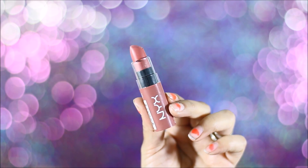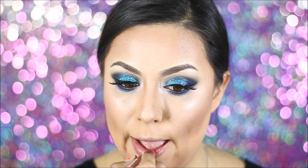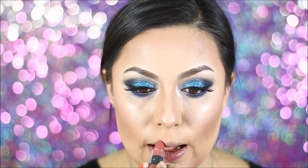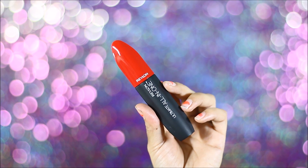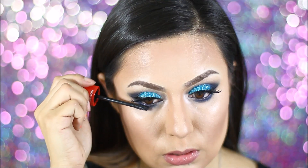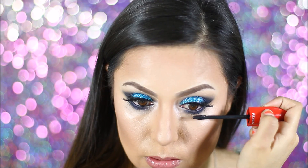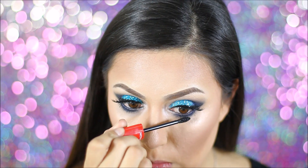For my lips, I used this NYX Butter Lipstick in color Pops Explosive. The reason why I used this color is because I didn't want to take away from the eyes, because the eyes are already dramatic as it is. So I just wanted to use something a little natural for the lips. And then for my bottom lashes, I went ahead and used this Revlon All-in-One Mascara. I did not apply mascara on the top lashes because I did apply falsies — I used the House of Lashes in Iconic.